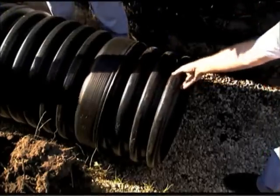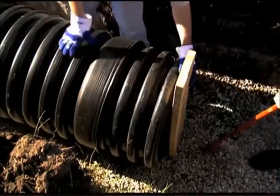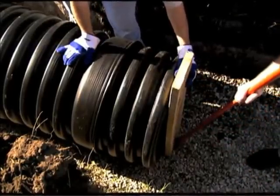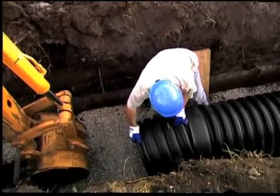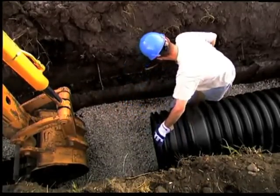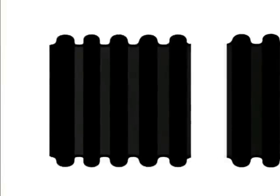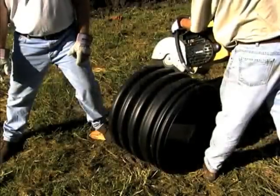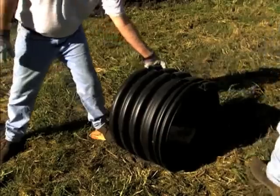Other installation methods require pushing on the bell end of the pipe being inserted. An installation stub is required for these methods to avoid damage to the bell and to provide a solid point to apply pressure during assembly. Installation stubs can be ordered from your distributor or can be easily fabricated on the job site. To make an installation stub, cut a section of same diameter pipe five corrugations long. The pipe should be cut in the center of the valley between corrugations. Once the stub is cut off, make cross cuts to remove a thin strip of pipe material so the stub will compress to fit inside the bell of the pipe to be inserted.